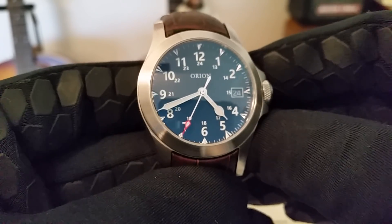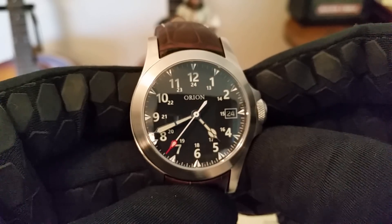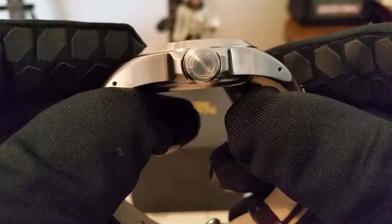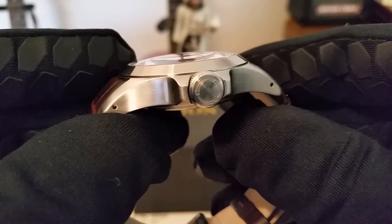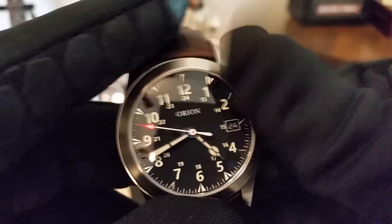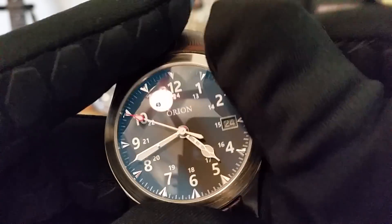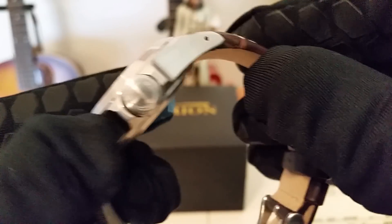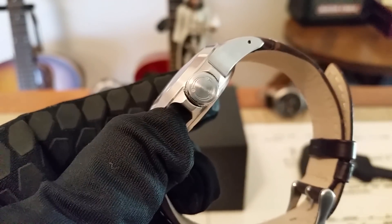There's a nice big double-dome sapphire crystal, and you can see that blue in the light — it's got AR coating on it. One of the coolest things about Nick's watches are these crowns — big, nice-sized crowns that are easy to manipulate. Even with gloves on, it's like nothing to get a hold of them, and he puts his little Orion logo there on the side.